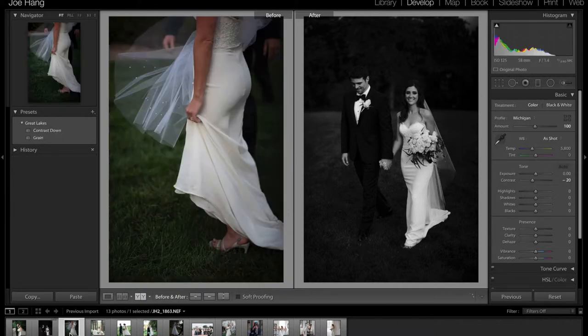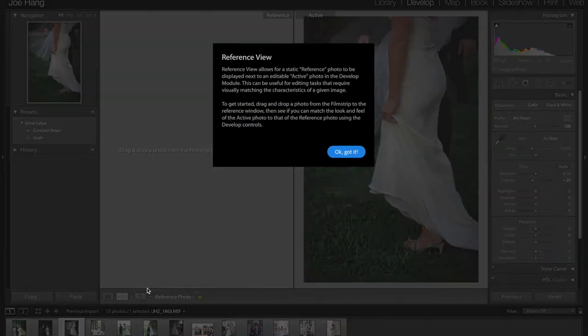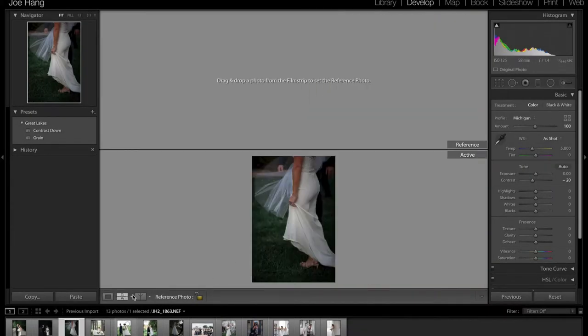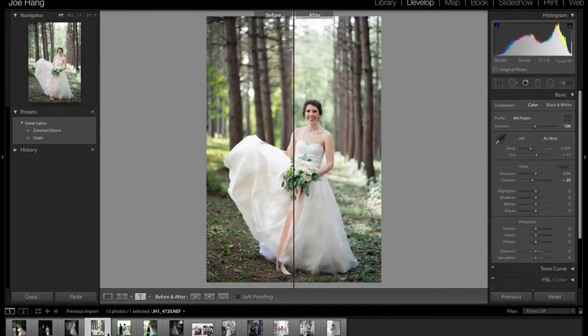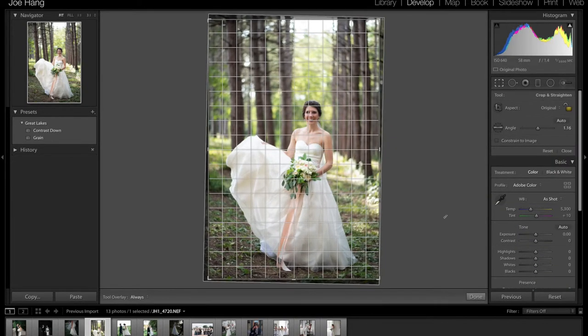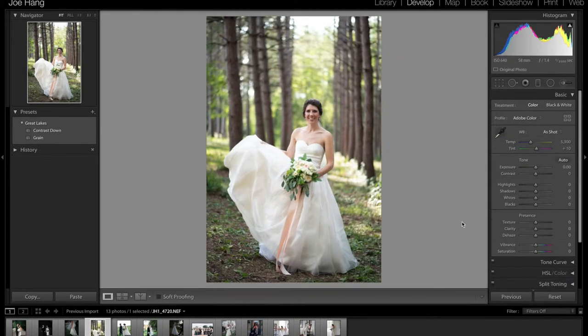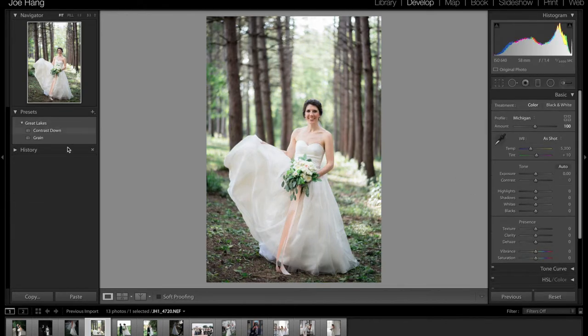So we'll see how this image looks with Michigan. I can show you guys the before and the after. I'll hit reset, go back to the full so you can see how that looks. Here's the before, after — and then I'll go to Michigan. Hit that, and then contrast down, grain, and then just sync all the photos that I would shoot in that series. And that's how I'll edit them.